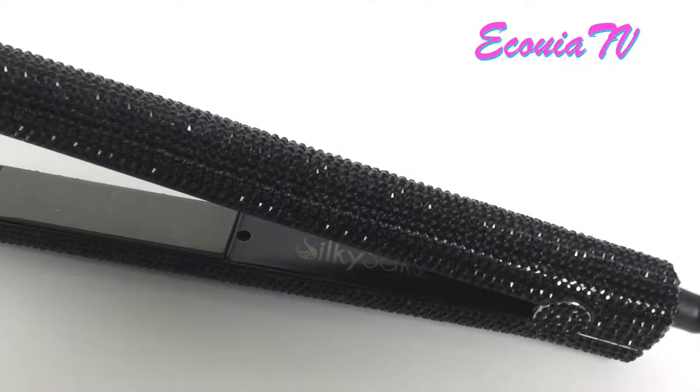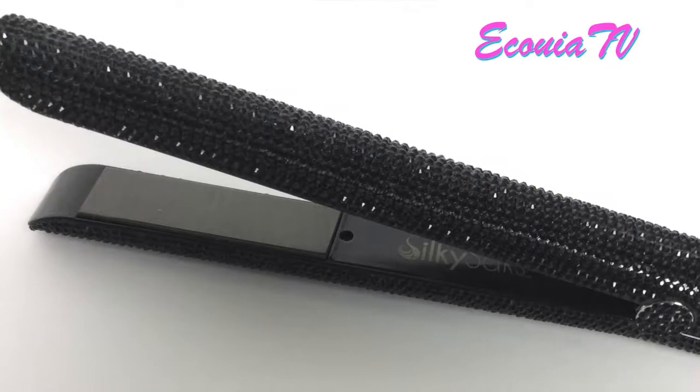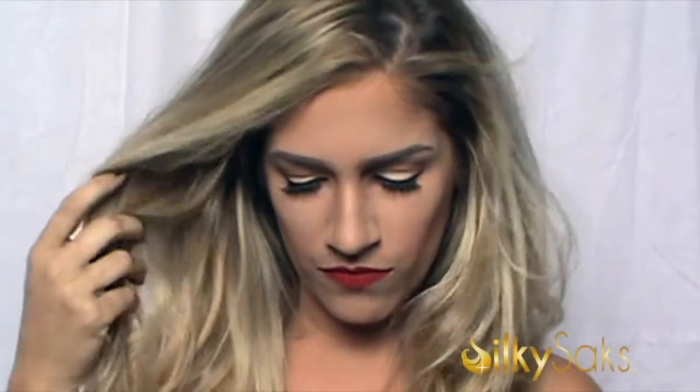As always, thank you so much for watching, you guys. Thank you for hanging in there with me all this time. I'm so excited that we've launched — please go visit the website and share with me down below what you think about the products. There's also a beautiful flat iron that we sell; I don't have it with me right now, so please forgive me. Remember to keep God first and create opportunities. Thank you.